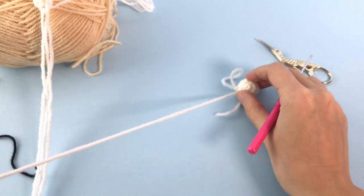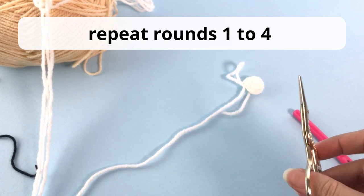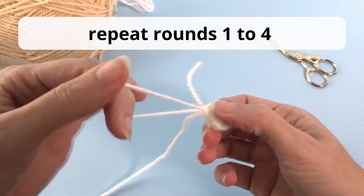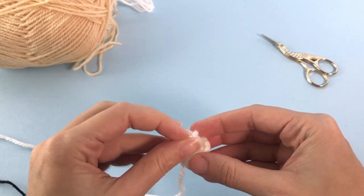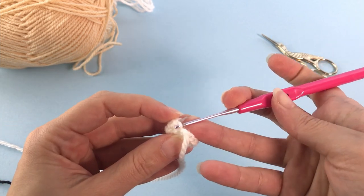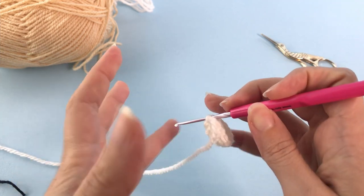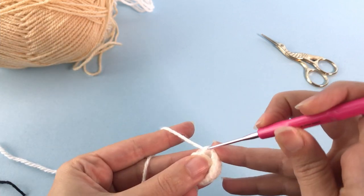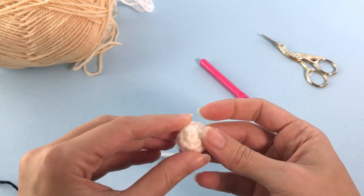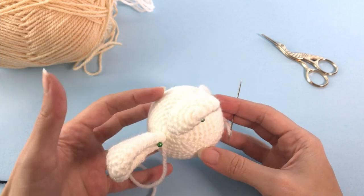Now for the tail - you will repeat rounds one to four of the feet pattern to make the chubby tail. You can substitute this with a pom-pom, which I think would be lovely, but in my case I wanted to do it this way. Just crochet rounds one to four of the feet again.